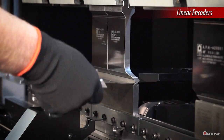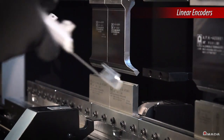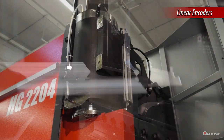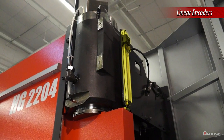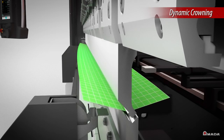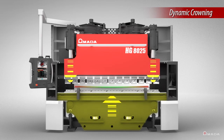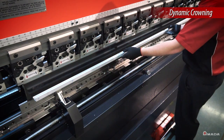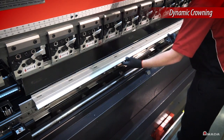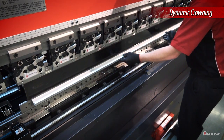The high repeatability rate of 4 microns on the HG is ensured by linear encoders that are mounted on the side of the machine and isolated from any frame deflection. A hydraulic dynamic crowning mechanism is built into the bed design of the HG Series. This feature compensates for any frame deflection during bending and achieves consistent bends throughout the entire length of the machine.